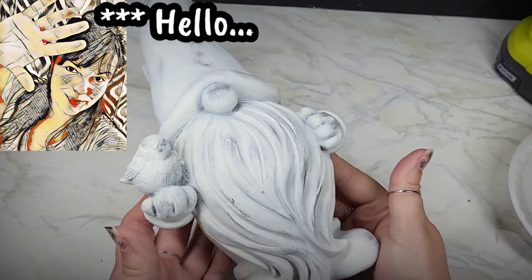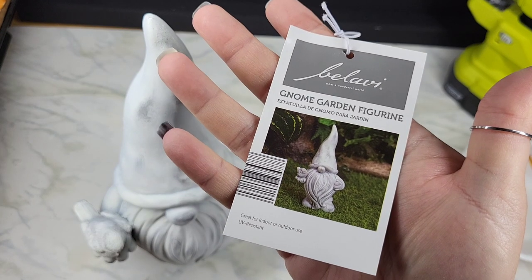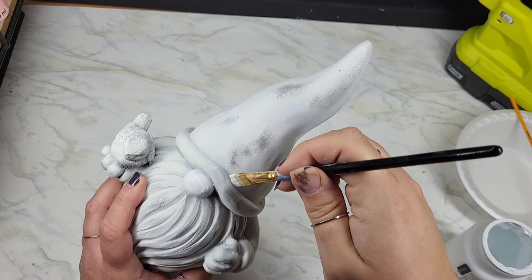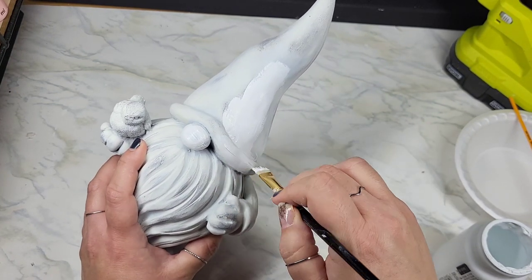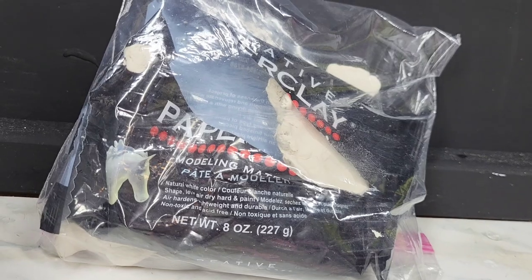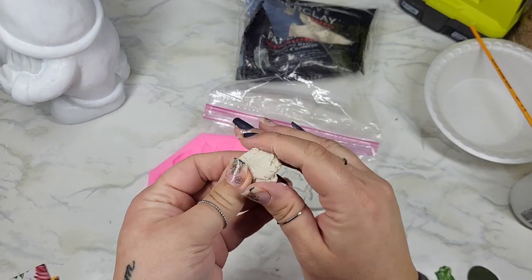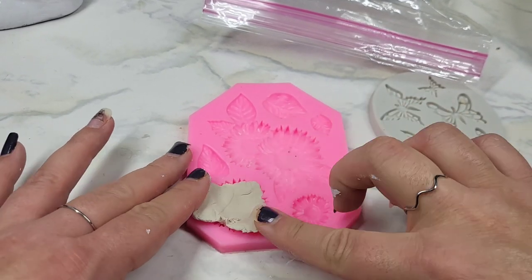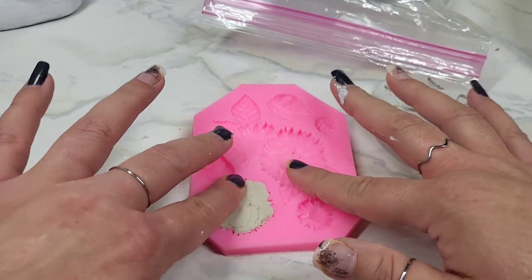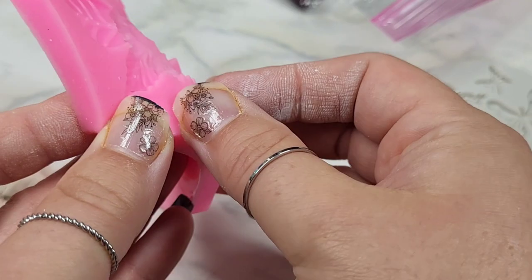Say hello to my little garden gnome — well, it really isn't little. It's like over a foot. I picked this up from Aldi's for about eight bucks. It needs a base of white everywhere we plan on decoupaging; this is going to help the napkins we apply pop out. While that's sitting off to the side drying, we're going to take some clay molds and my favorite paper clay and create a few little accents to attach to our gnome. My Amazon affiliate link is down in the description — it does have the paper clay.